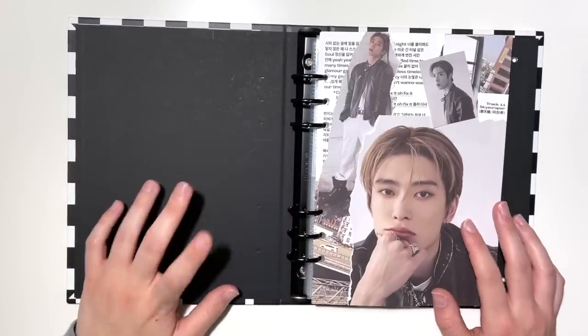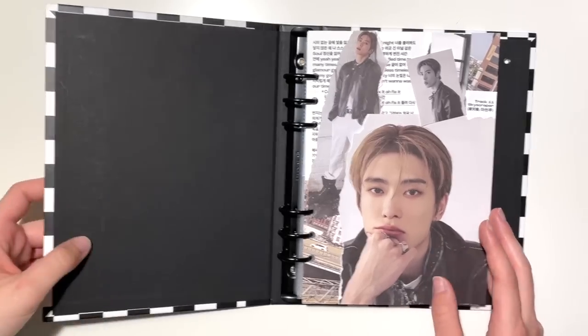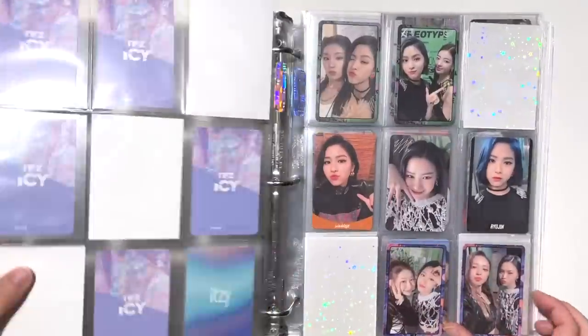That was all I had for my A5 binders, so let's move on to the big binders. I'm gonna start with ITZY — I don't have anything for TWICE today, so we're going straight to ITZY.